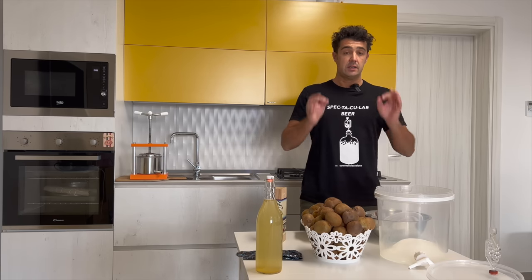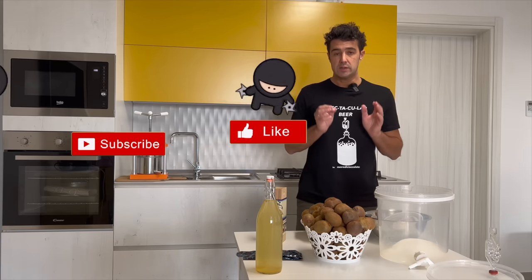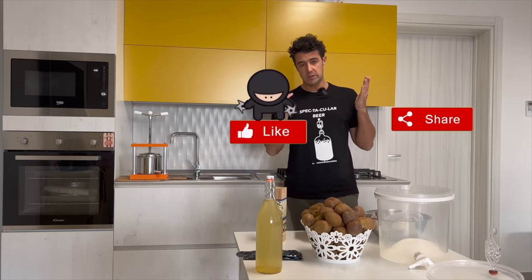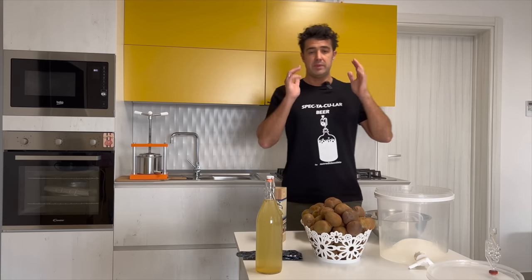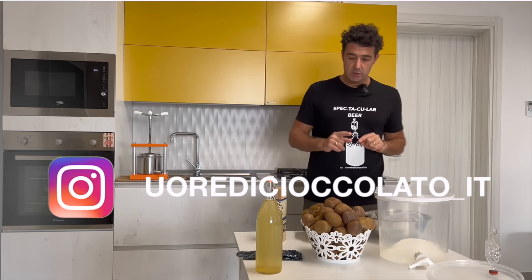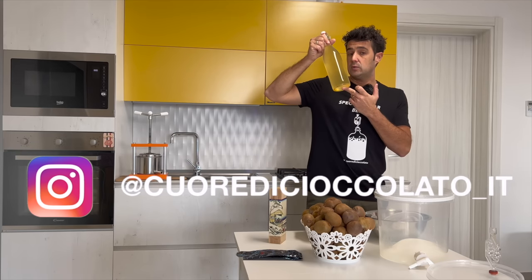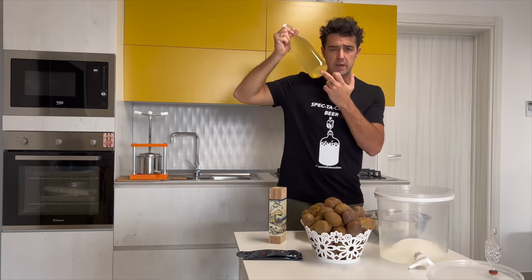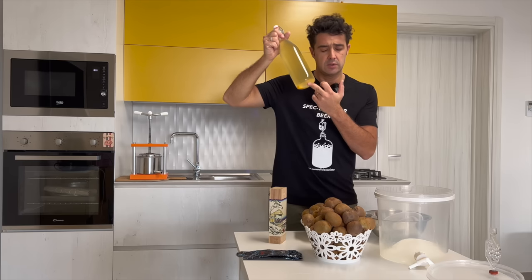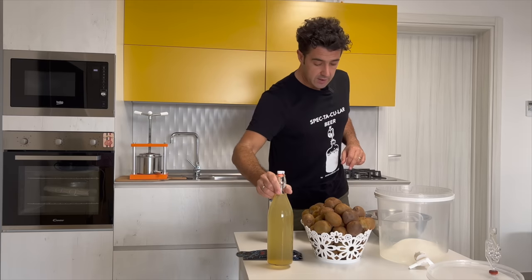Hello guys, finally I can make the kiwi wine. Thank you for answering my question — the question was: do you want the kiwi wine? Many of you said please do it. Today I can do it because I bottled my apple wine, or cider — it has many names in English.